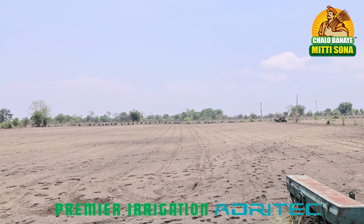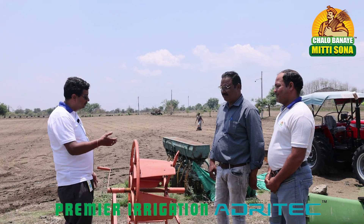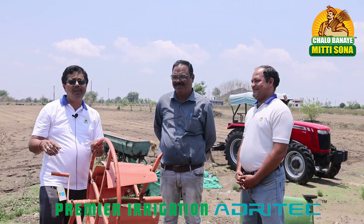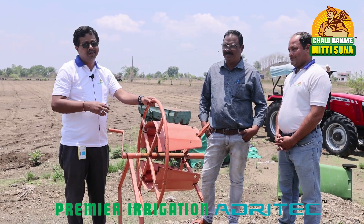Next, he will be going for another vegetable crop — maybe watermelon, whatever is there — and accordingly he is going to relay the lateral back. I would really like to compliment him for this very good practice. Farmers should incorporate it; it is not very costly — it will cost you hardly two to two and a half thousand rupees, but it will give very good life to your system.